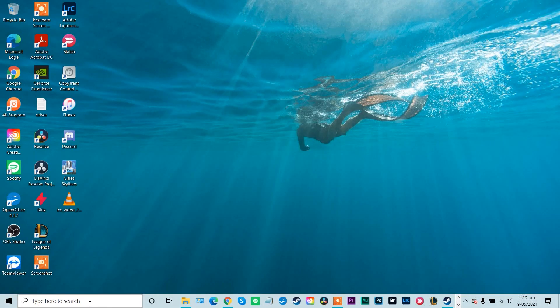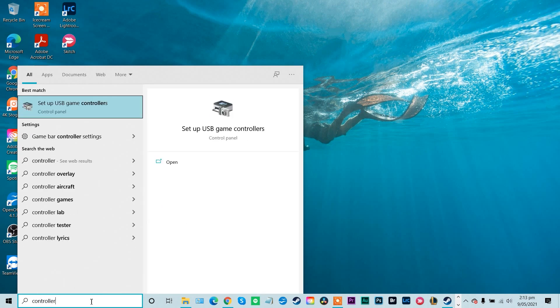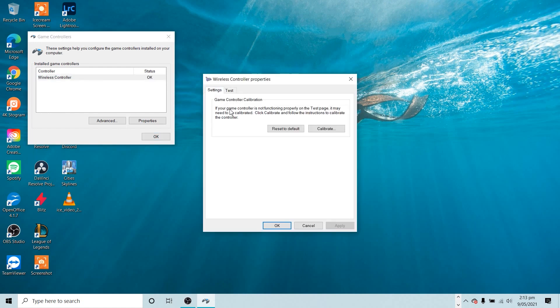First we'll use the old but still viable Windows calibration tool. You can press the Windows key, then type 'controller' into the search bar, then click 'Set up USB controllers' — and this goes for whether your controller is actually USB or Bluetooth as well. In the new window, select your controller, then click Properties, then Settings, then Calibrate.